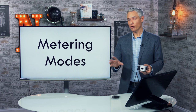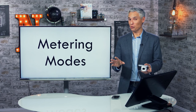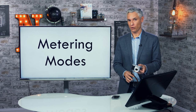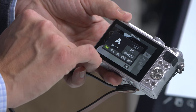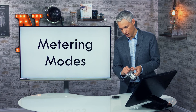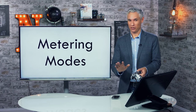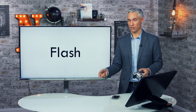The metering mode determines how your camera reads a scene to decide how bright or dark the exposure should be. You'll rarely need to change it, but if you do, push up on the directional pad and select the metering icon in the bottom center. Options are matrix metering (the default and best), center-weighted, or spot metering. Matrix metering works well almost all the time.